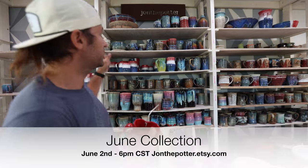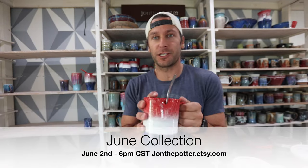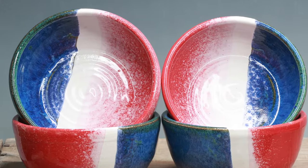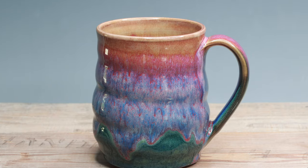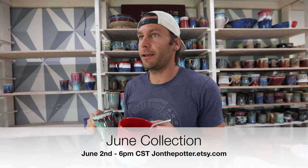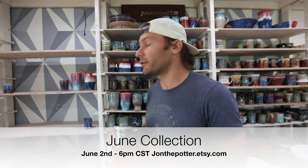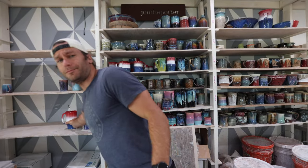Before we get started on the design of the straw cup, I want to let you know we have a massive restock happening for our June collection. June 2nd, we have so many pots going up for sale. These new 4th of July red, white, and blue collection is going up. We have soda fired pots, gas fired pots at cone 10, and electric fired pots. It might be the biggest restock we have ever had — definitely a super diverse one, with lots of these new straw cups.